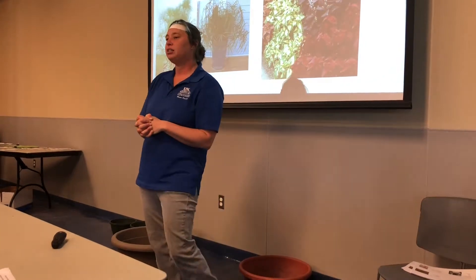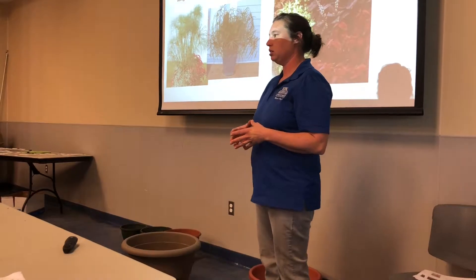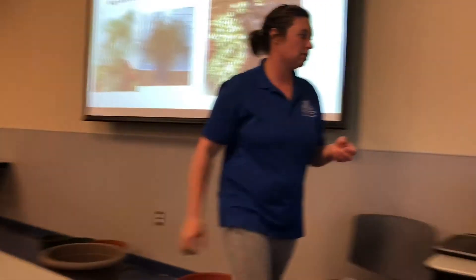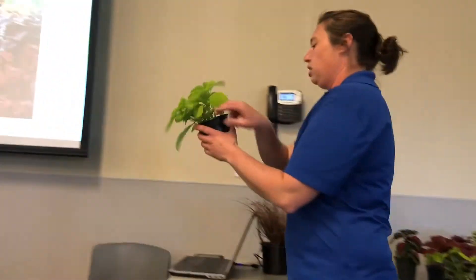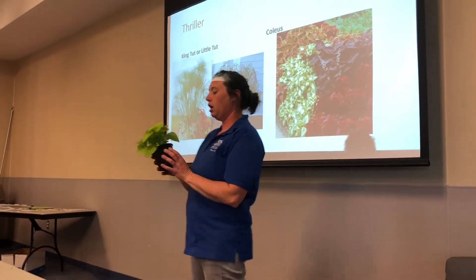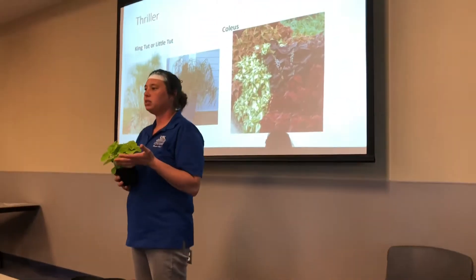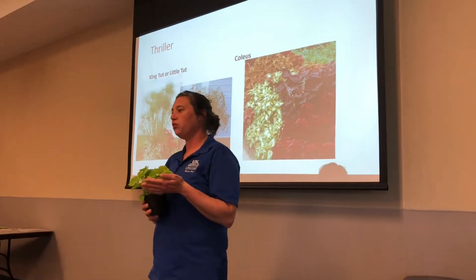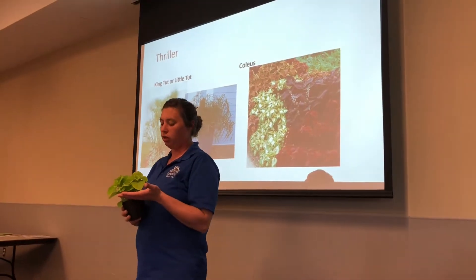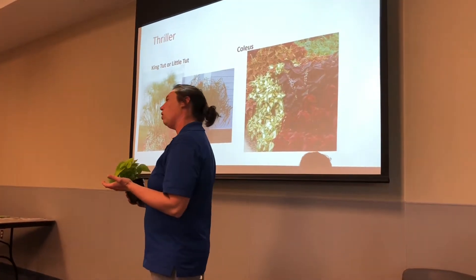A lot of your coleus that you find in four packs is going to be your shade coleus. If you have a chartreuse coleus — like I have right here, this one is called Chartreuse Street — you do not want to put chartreuse coleus in full sun because they will burn. They can handle some sun if it's cool, but chartreuse coleus prefer a little bit more shade, so morning sun and afternoon shade is what I would recommend.